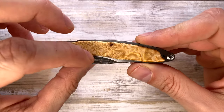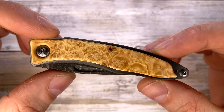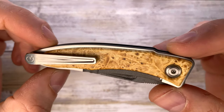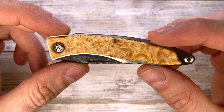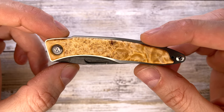You have this box elder burl — a beautiful inlay on both sides. Look at the texture, look at the grain. It's just beautiful — this is something you would use as a dashboard material in a pretty fancy car.